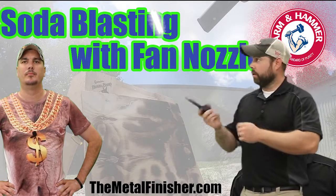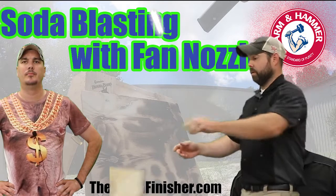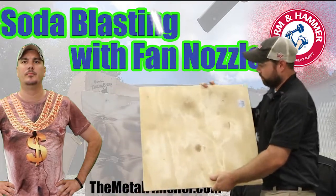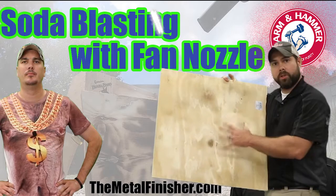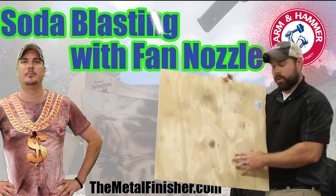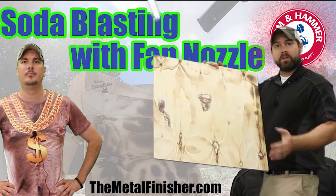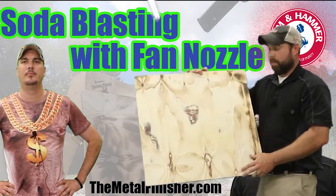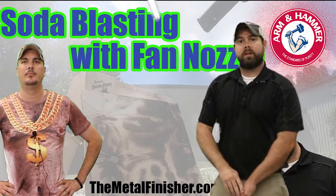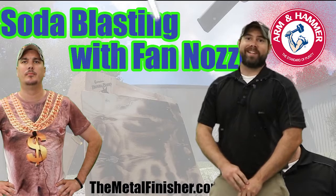We were able to go right along down the board, and as we can see, it was very effective removing all of that char and baked-on stuff. We had a little bit of smoke damage, a little bit of soot, and on the other side we did have some fire damage as well. It's very good for restoration, but as with any sandblasting process, you do want to watch your pressures — we got a little too aggressive and removed some of the wood. But all in all it's a great nozzle. If you have any comments, leave them in the section below, subscribe to the YouTube channel, visit us on Facebook, and get out there and blast.